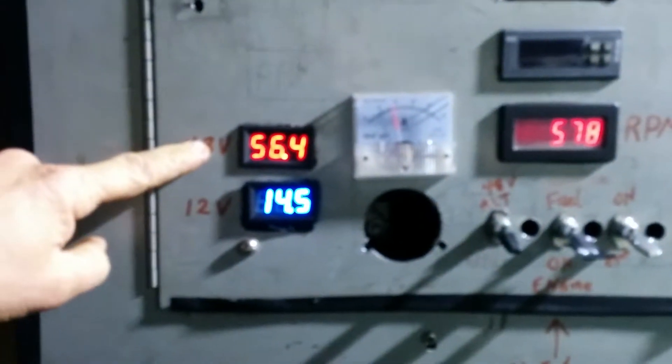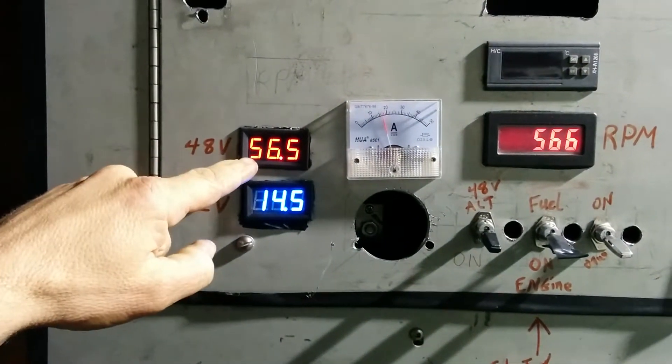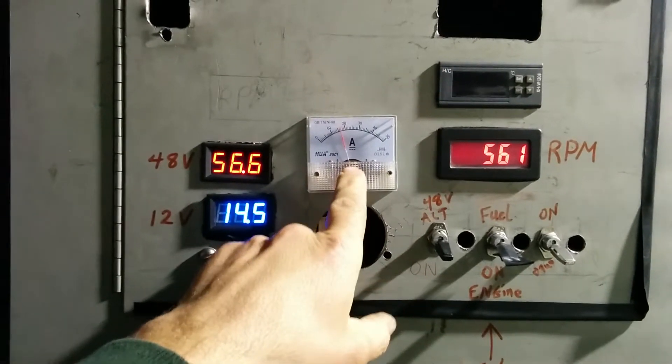My 48 volt alternator is supplying power to the house. Right now it's at 56 volts — actually it's double that, so roughly 32 amps.